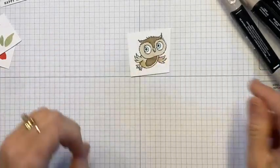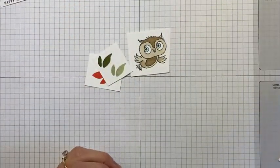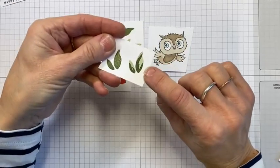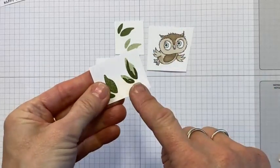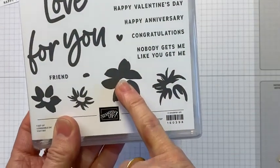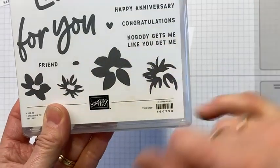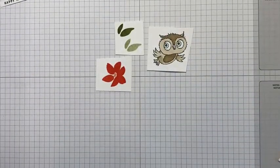That is ready to be cut out. As I showed you with this leaf, you can do exactly the same with the flower — you've got the solid image and then the outline like a shadow. You can do that with both of those flowers. Something to have a play around with.